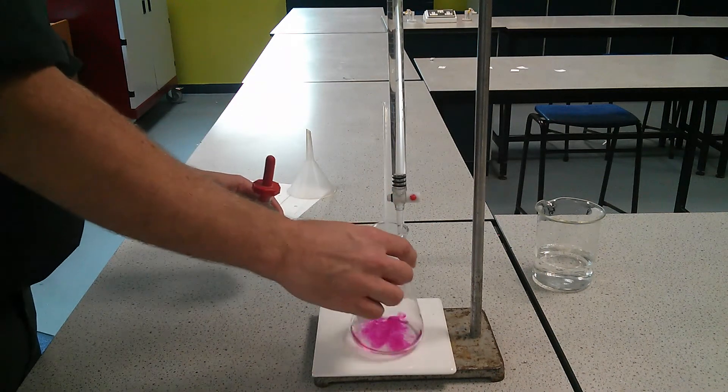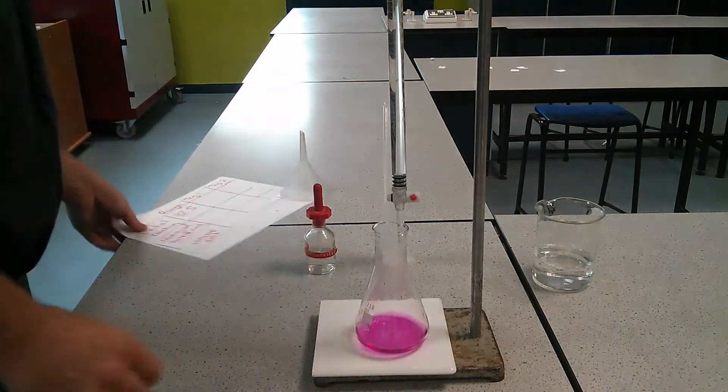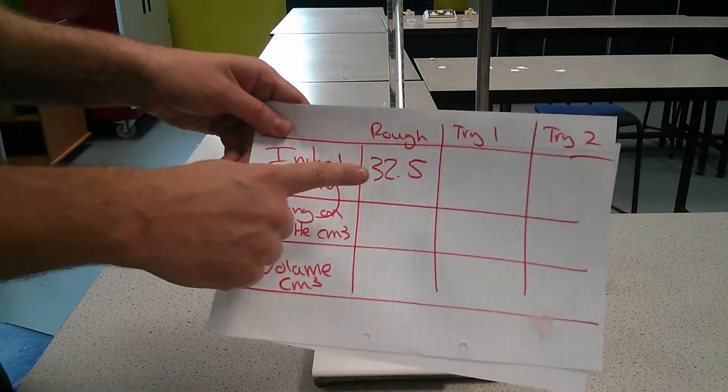And as you can see, it's gone purple. Our initial reading, or our rough reading, was 32.